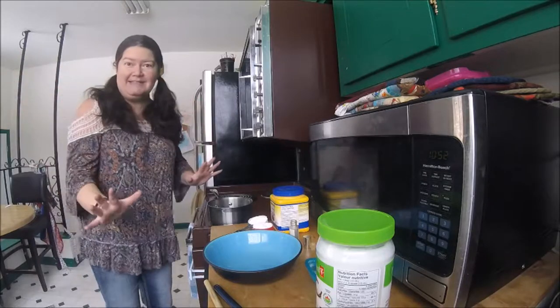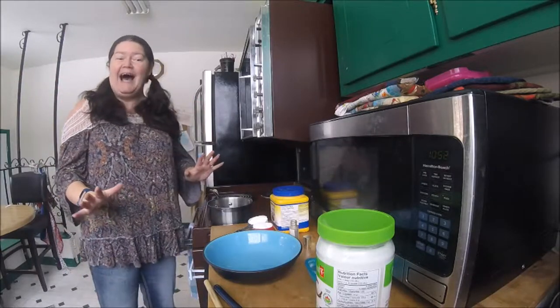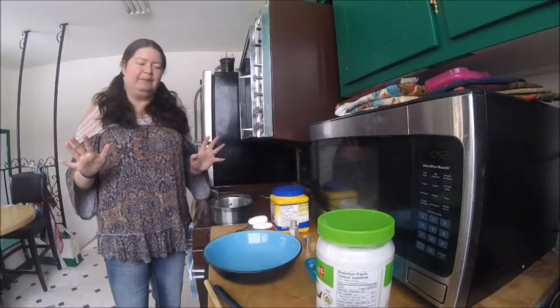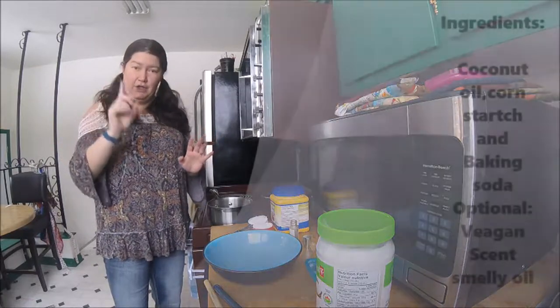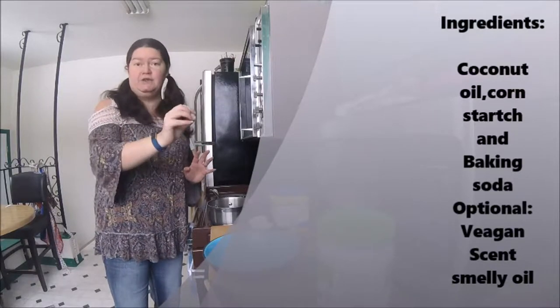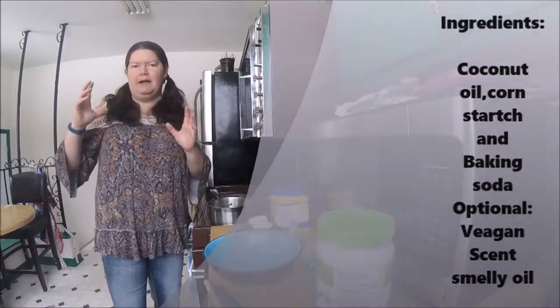I've got all the ingredients here. Basically, my deodorant is only three ingredients — four, but the fourth one is optional. I use coconut oil, I use cornstarch, and I use baking soda. We'll put that up.